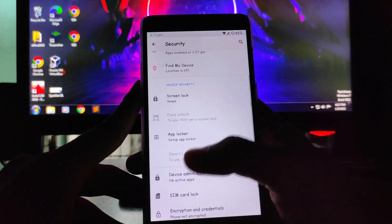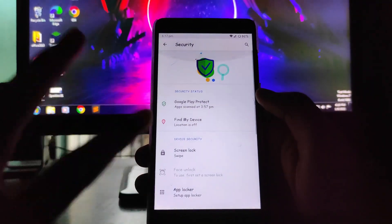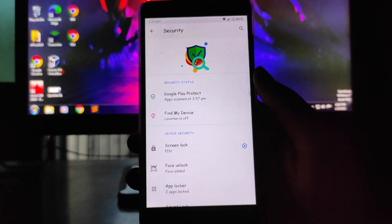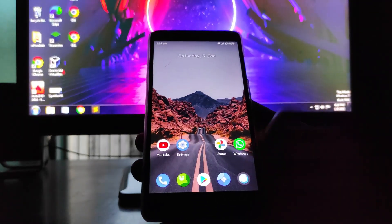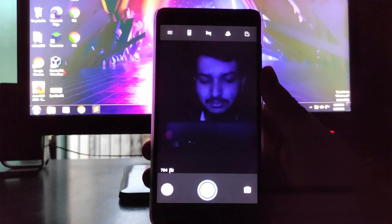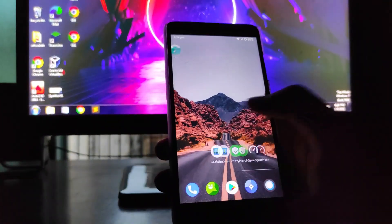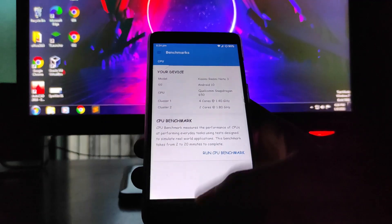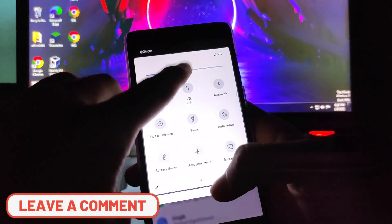Going to the security settings, you get the screen lock, face unlock, and app lock options, and everything is working fine. I've set up face unlock and the app locker — even in very dark conditions, face unlock is working perfectly fine. I've added app lock for the Geekbench app, and face unlock works within the app lock as well. No issues with security here.